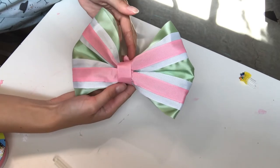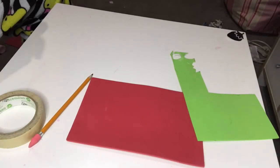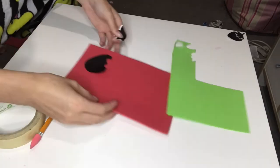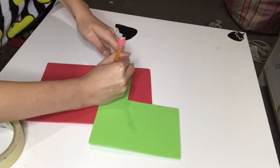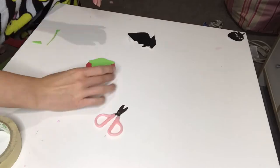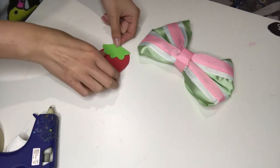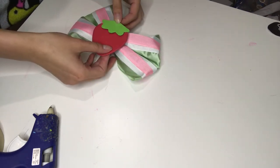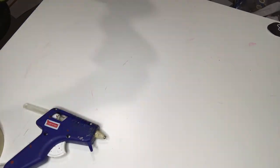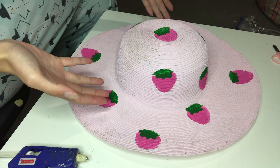For all intents and purposes, this is what my hat bow ended up looking like — it's just made with a couple of different colors of ribbon. So this is our little strawberry brooch: we've got the little red berry part and the little green leaf part, and right now I'm just going to hot glue them together and then glue them to the center of the bow where they belong.